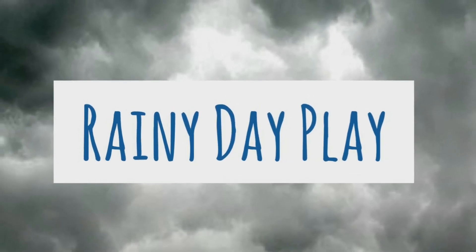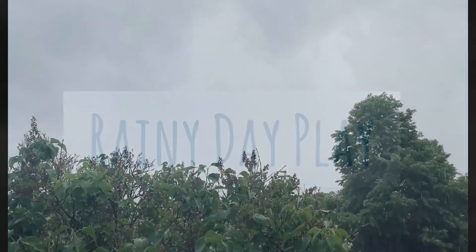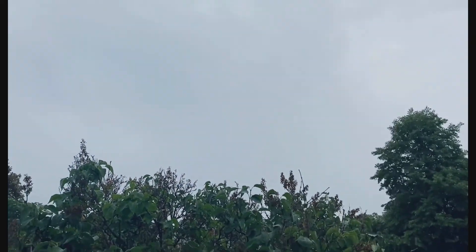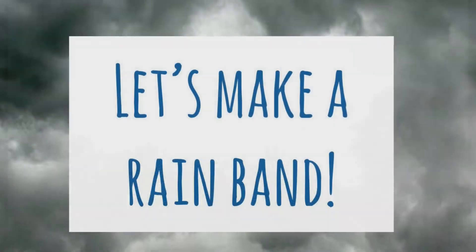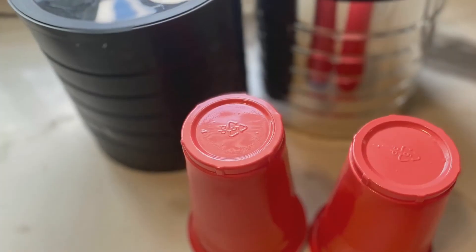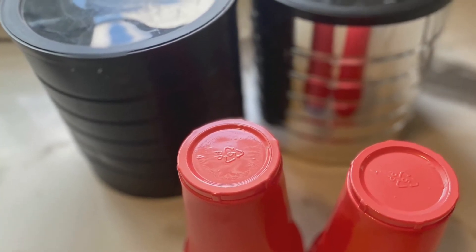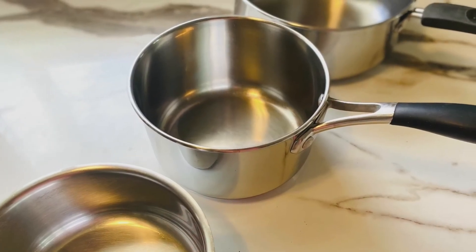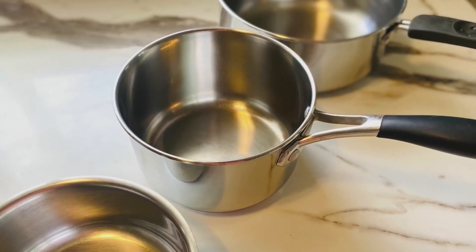It's raining outside but there's no lightning or thunder, so let's get outside and play! Today we'll be making a rain band. You can use anything in your kitchen — pots, pans, cups, tins, Tupperware, wooden spoons — everything makes a sound.